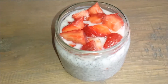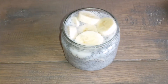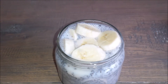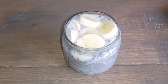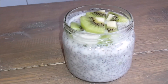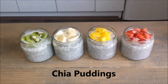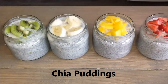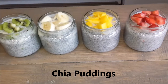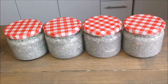Here you go — jar number two has the strawberries. For the third one I decided to add some bananas. Same recipe — you add whatever fruit you want. This one has bananas. My fourth jar has some kiwis on top. So these are my four chia puddings: kiwi, banana, mango, and strawberries. I have two more jars left and those two I will be making overnight oats.